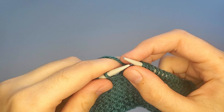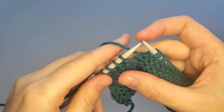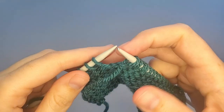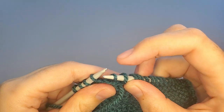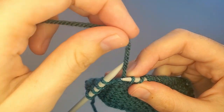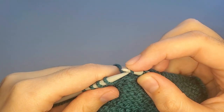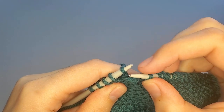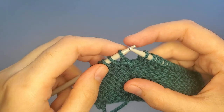You need to slip the next stitch from the left needle to the right needle, but before doing that bring the yarn in front. Slip the stitch from the left needle to the right needle, and bring the yarn to the back of your work. Then slip this stitch back to the left needle and bring the yarn to the front again.